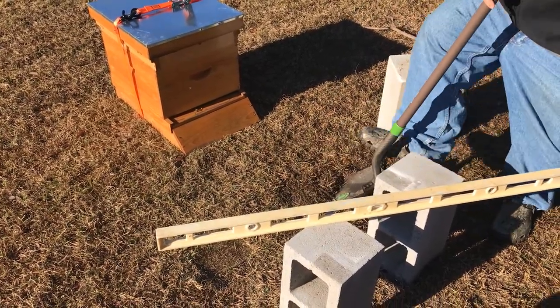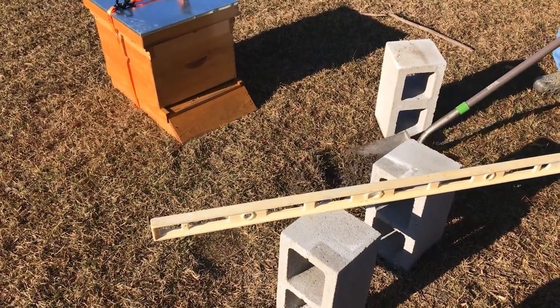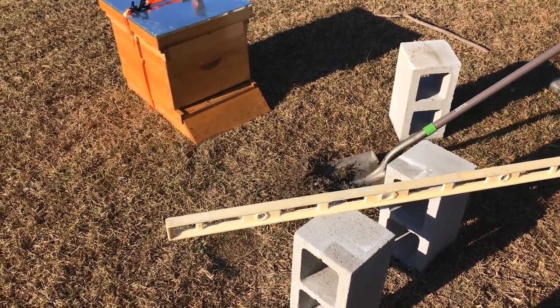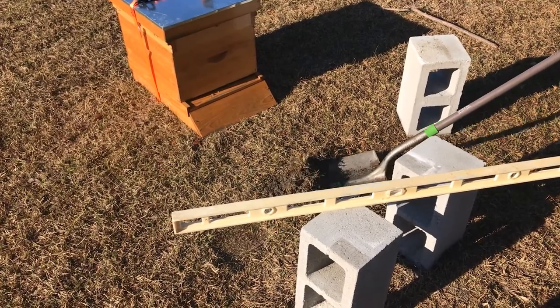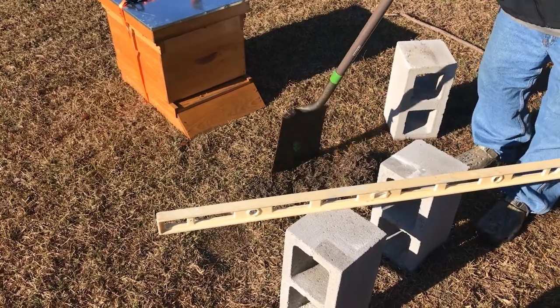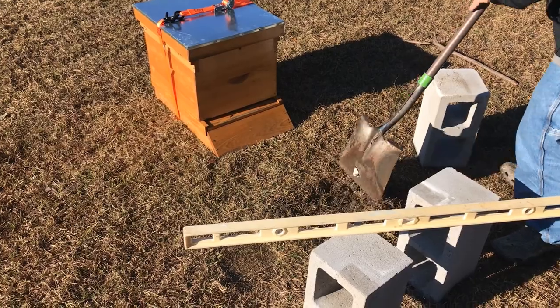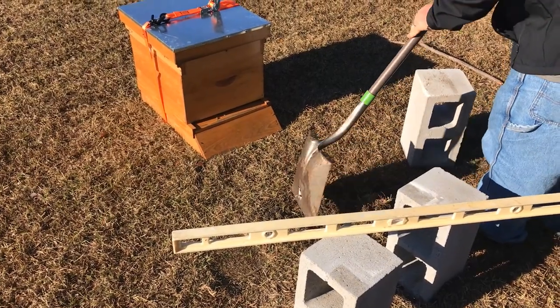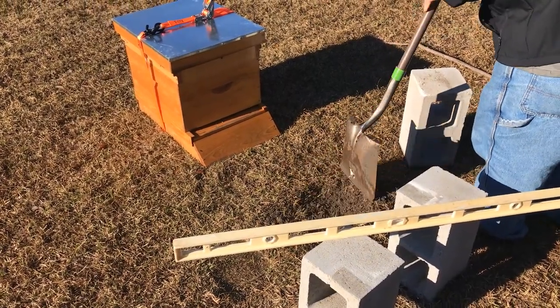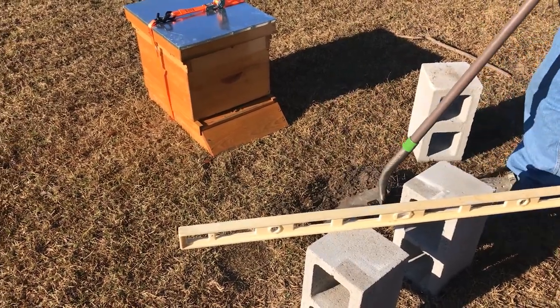We're just trying to get this leveled out a little better for the bees. After checking with the level, it looks like this back corner we're going to have to remove some of the earth from below it and probably pack it down before we set up — just to make sure everything's level. But this is the process of owning bees, just a little guess and check. Making sure things are set up and understanding which way the sun is going is a huge deal — thankfully it's pretty simple when you get up early.